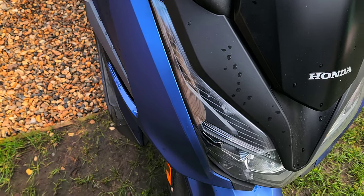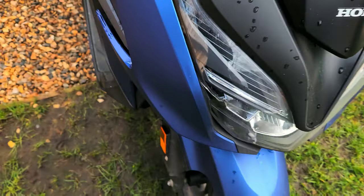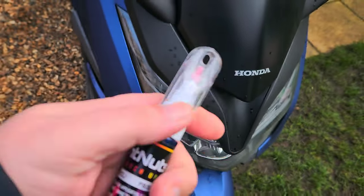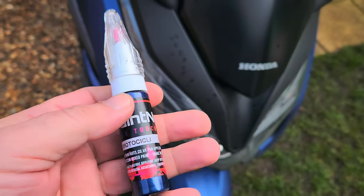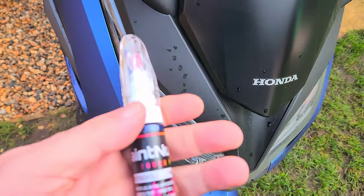Hello, welcome back to the channel. Today's video is about attempting to touch up a little stone chip on my Honda Forza. I've bought this paint — I'll stick a link underneath if anybody else wants to get some — apparently it's matched to the actual official Honda paint code.